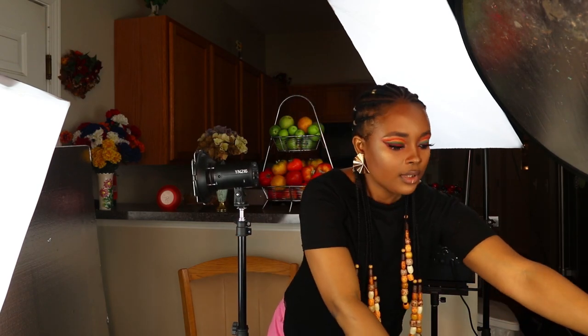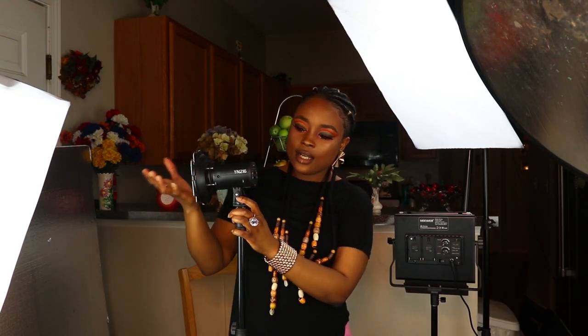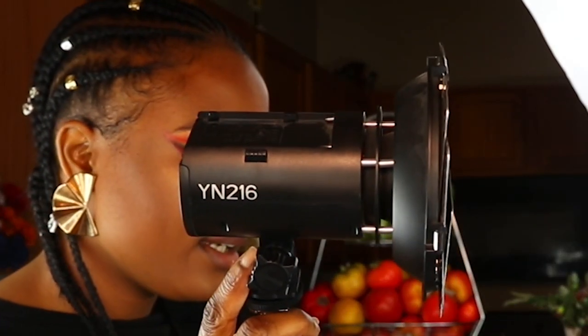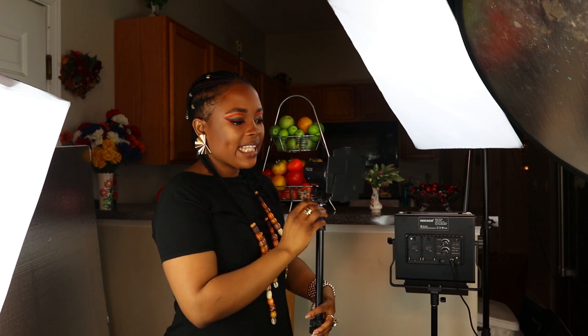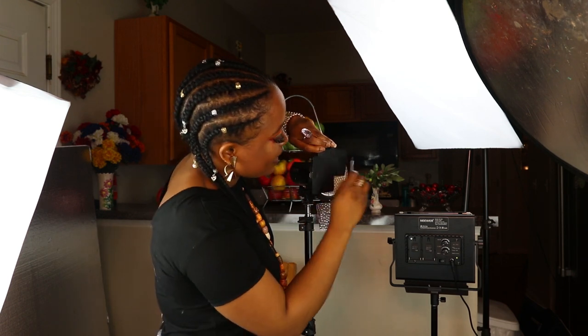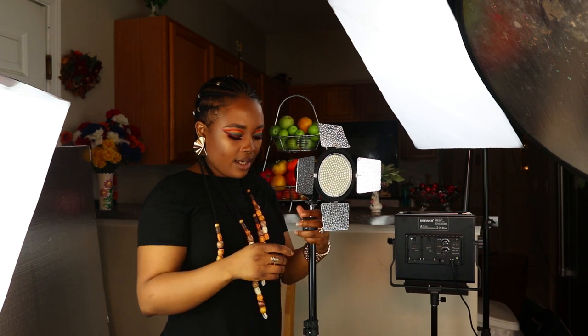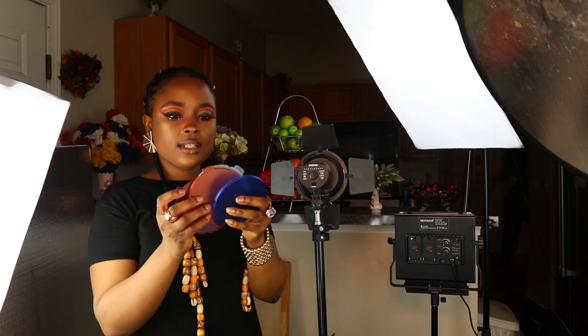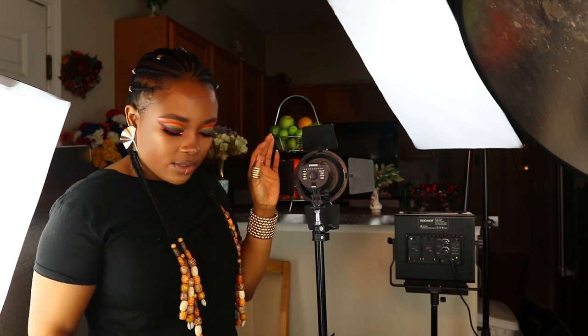The other light I also use is the Yongnuo 216 light. I think of it like a spotlight that gives you a halo effect. This light also comes with filters — when I did my Valentine's look, I used a red filter with it. You can use it as a halo effect on its own, and I'll show you guys how to do the different light effects. It's really good.